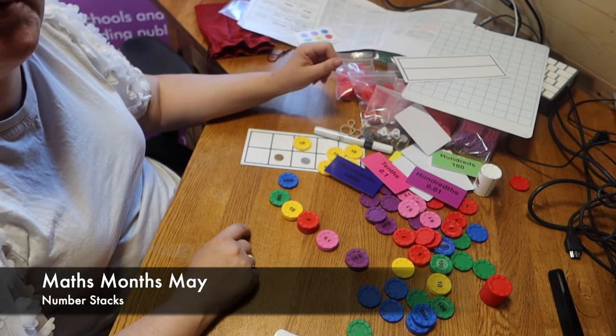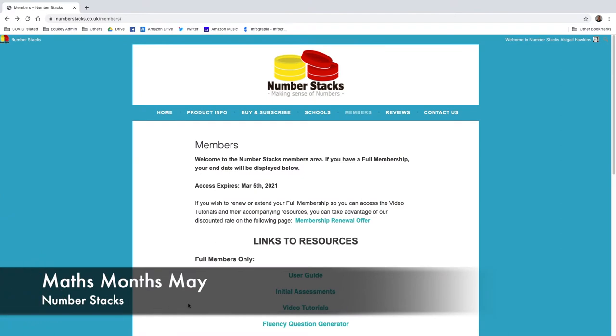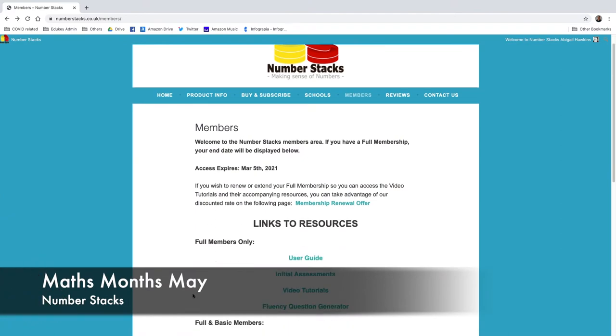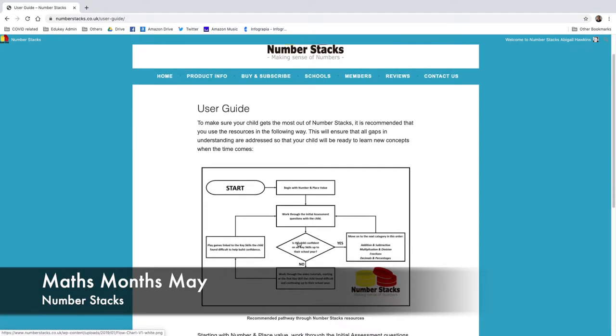So I'm going to hop over to the computer and look at some of the resources available to support this pack of manipulatives. I've got a full membership — James very kindly gave me full access so I could test everything. You can see I have a user guide, some initial assessments, some video tutorials, a fluency question generator, and both full and basic members have access to the games.